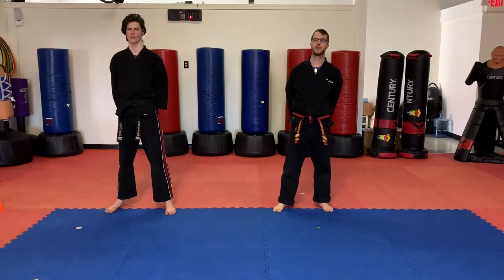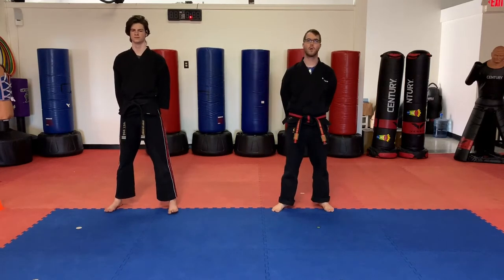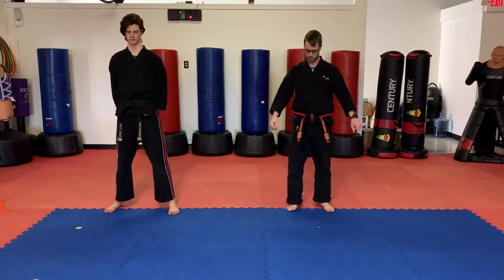Hello the North American martial arts family. Mr. Jones here with Mr. Brunning shooting your class 11 video. We're going to get our warm-up going. Kids, clear out the floor and get ready to go. Here we go.